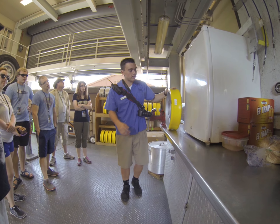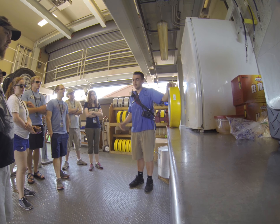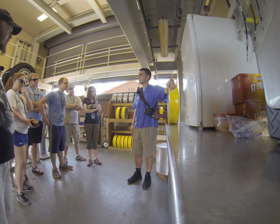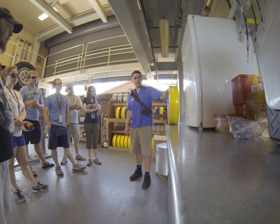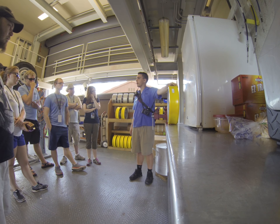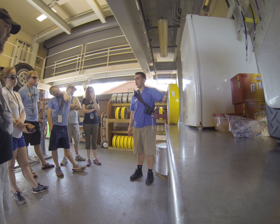A couple things about this wheel: first of all, the coating on the outside is known as polyurethane — it's a special plastic. It gets coated by a company known as Urimet. We also have wheels coated by Macklin, which you'll see at Alpengeist. Once this gets worn down, we'll send it off to Urimet, they'll put a new coating of polyurethane on it so we can reuse the main part of the wheel, and then we have to wait for the glue to dry in between.